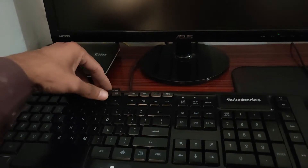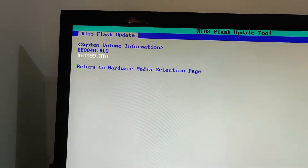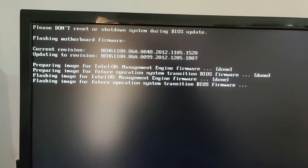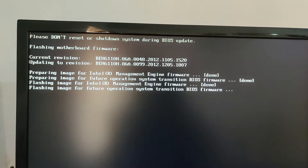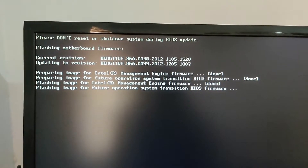BIOS version 48 successfully installed. Now once again press F7. Select the USB stick and flash BIOS version 99. Press Enter and wait — updating from version 48 to 99.